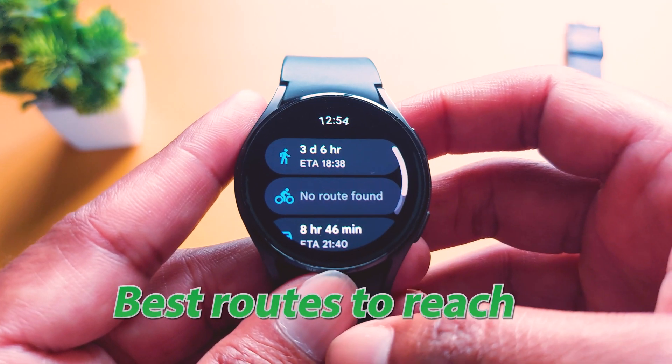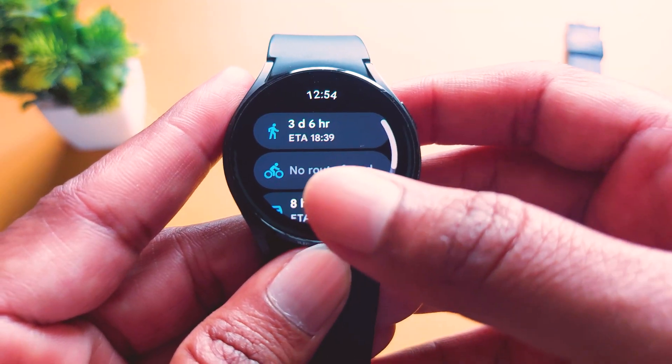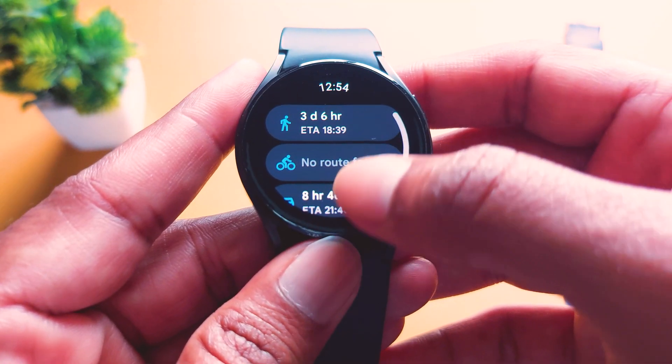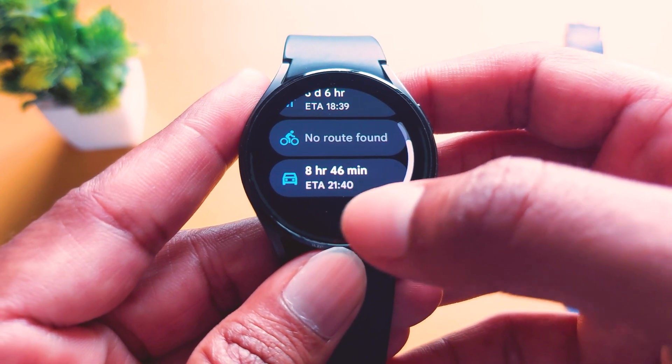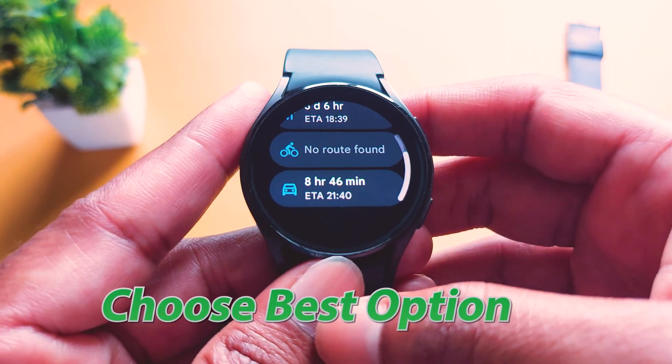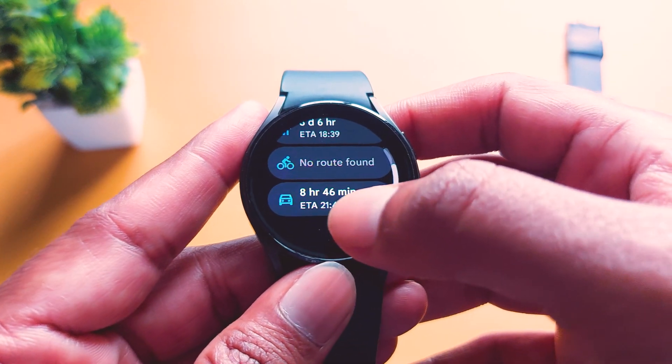Tap on it and it will show the best routes for Pune. By walking, it will take 3 days and 6 hours. For cycling, there is no route available. But with a vehicle or car, it will take almost 8 hours and 46 minutes. We will choose car — you can choose any option, but here I will choose car.